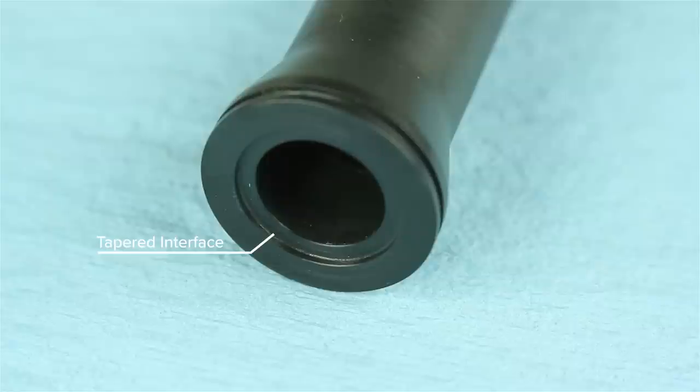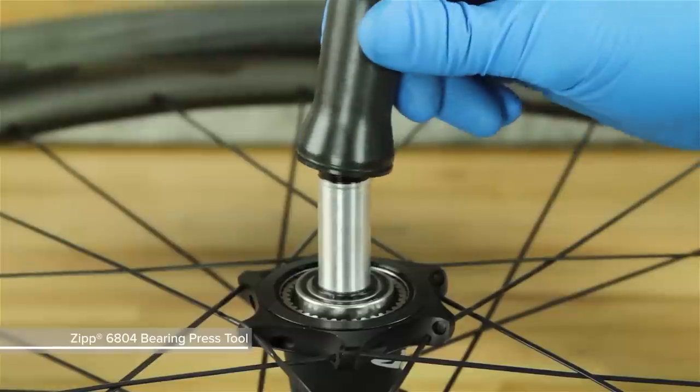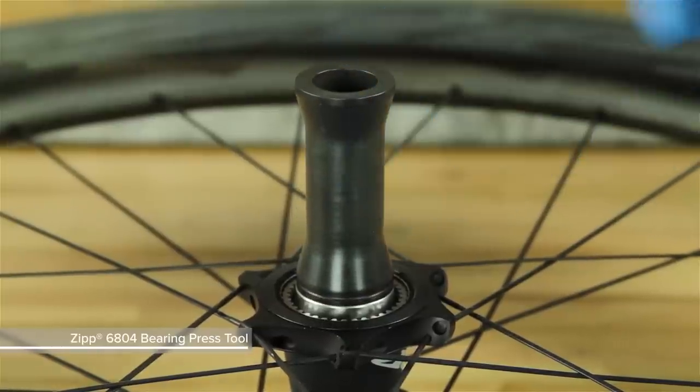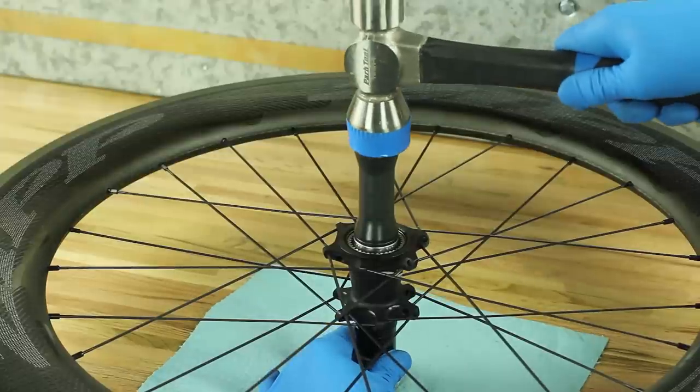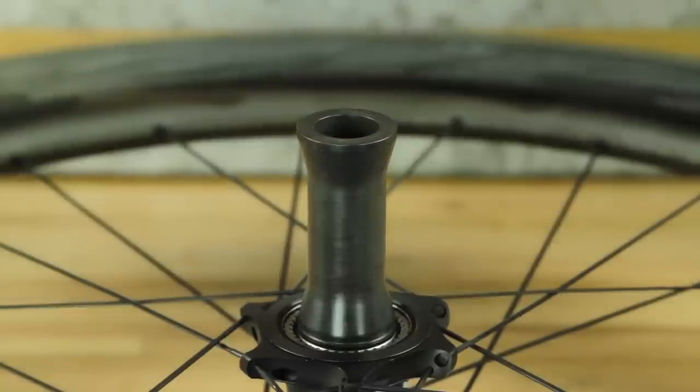The grooved end of the Zipp 6804 bearing press tool has an internally tapered interface that fits over the driver axle bearing step to prevent damage to the axle. Slide the 6804 bearing press tool, grooved end first, onto the axle. Gently tap the tool with the plastic mallet until the drive side bearing is seated into the hub shell.